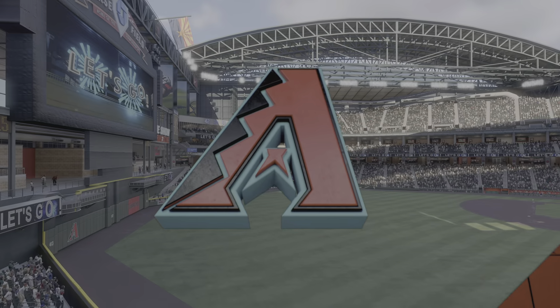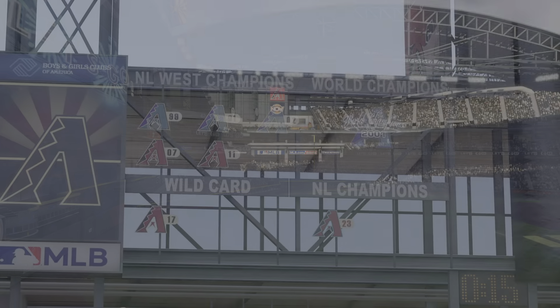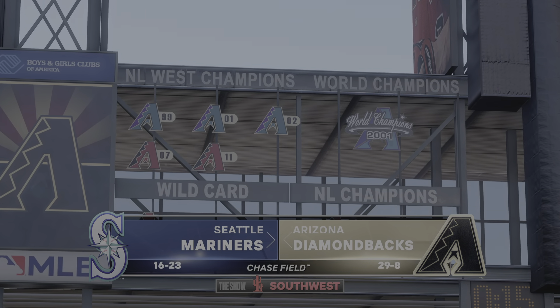Welcome in everybody, glad you're with us. Interleague baseball on MLB The Show — it's the Seattle Mariners and the Arizona Diamondbacks.